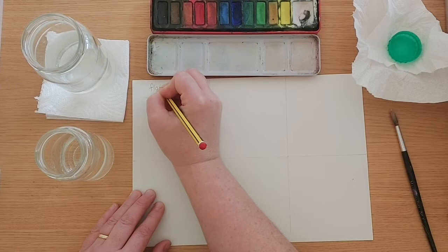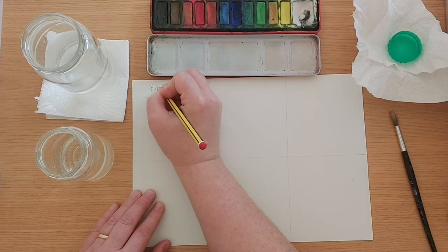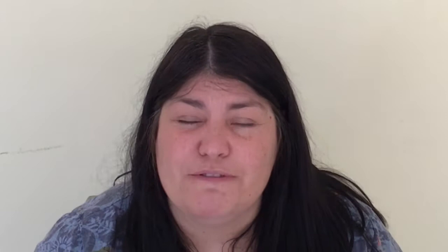The first technique that I'm going to use is called a flat wash. A flat wash is really, really good if you're going to be doing some backgrounds — maybe some sky, sea, things like that. It's really good to fill your paper up with a wash.